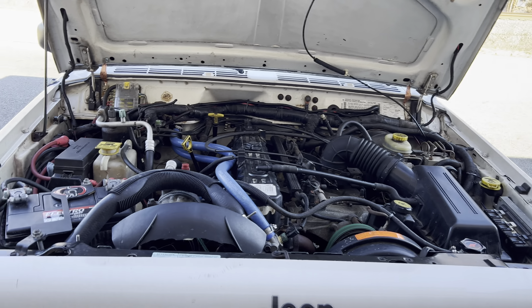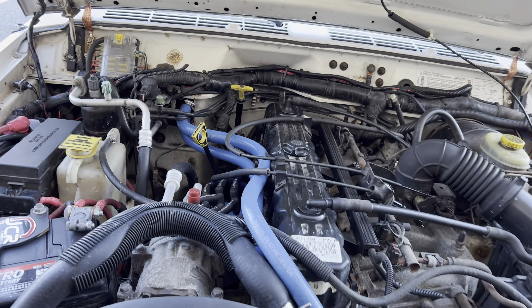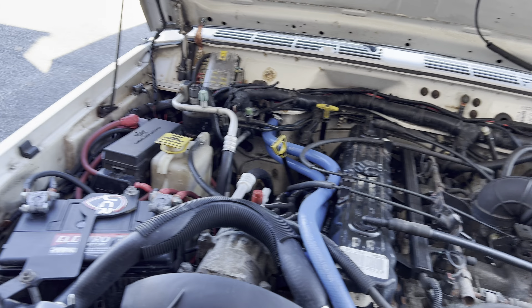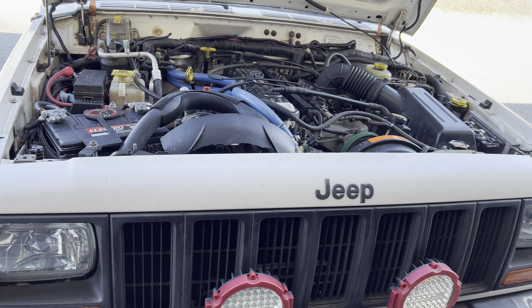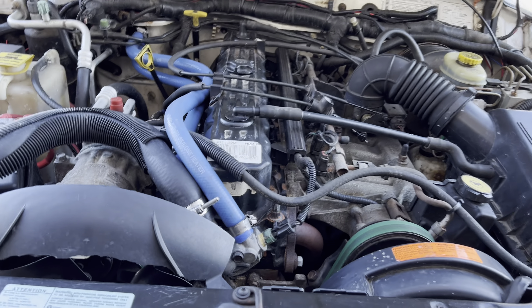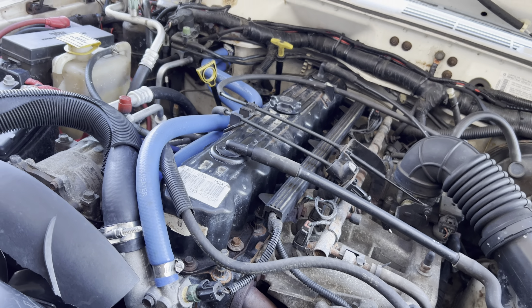Basically I was headed out on I-80 West in Pennsylvania and I blew an upper radiator hose right under here. It dumped all the coolant and this Cherokee has idiot lights instead of numbered gauges, so I had no way to see the temperature. By the time it was too hot it was too late — it popped the head gasket and I was stuck on the side of the road.